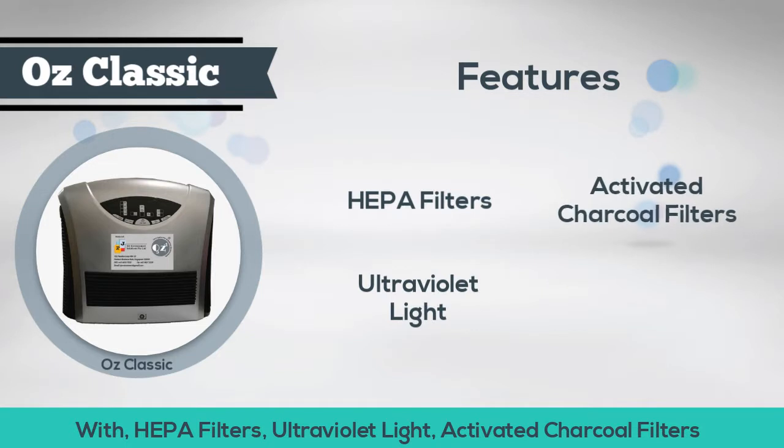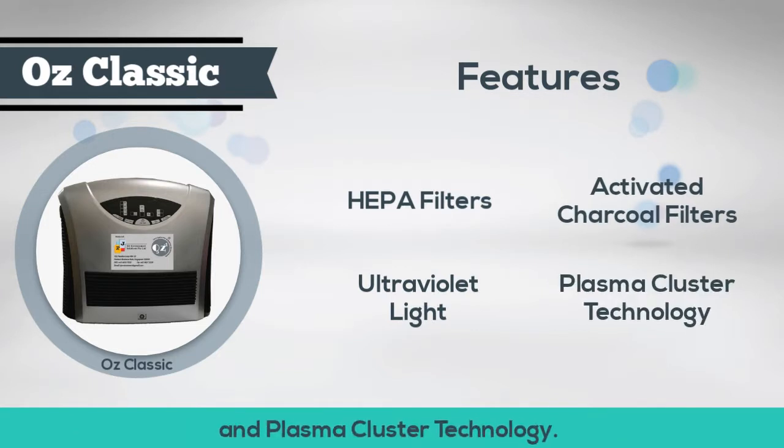The OZ Classic comes in a 4-in-1 feature with HEPA filters, ultraviolet light, activated charcoal filters, and plasma cluster technology.